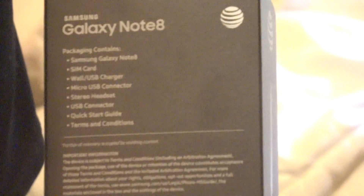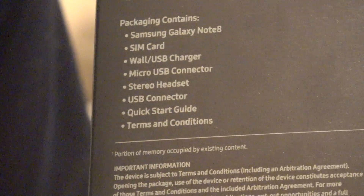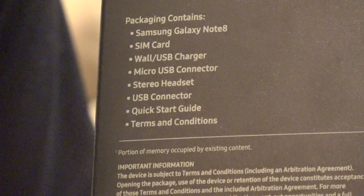Samsung Galaxy — can you try to stay still? The package contents: Samsung Galaxy Note 8, SIM card, wall USB charger, micro USB connector, stereo headset, USB connector, quick start guide, and terms and conditions. That's everything in the Note 8 box.